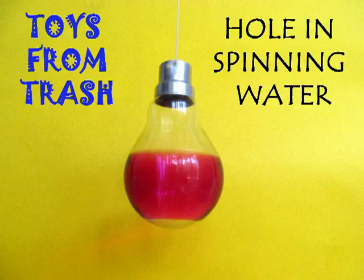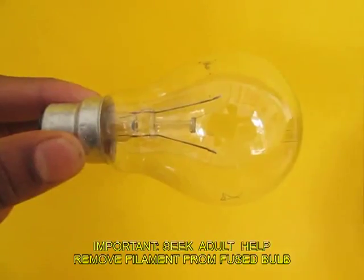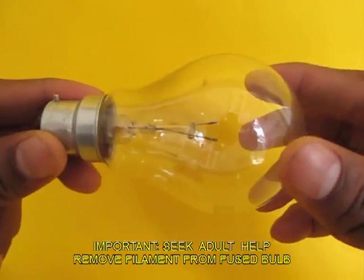This beautiful experiment will give you a great feel for centrifugal force. You need some thread, colored water, and an old bulb with the filament removed.